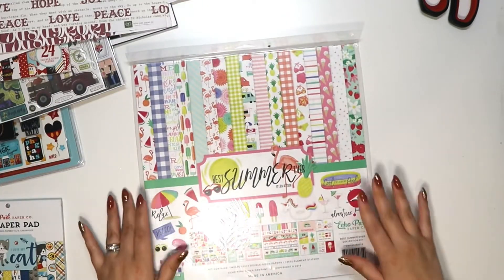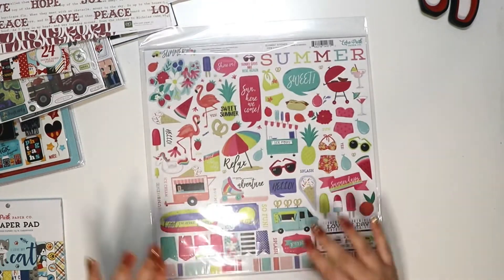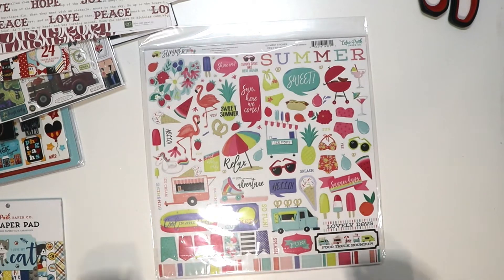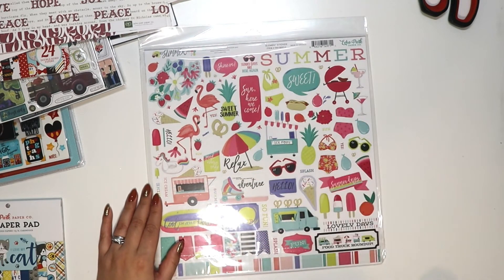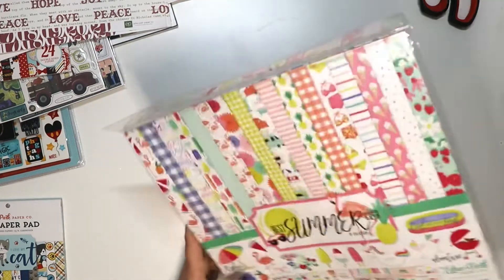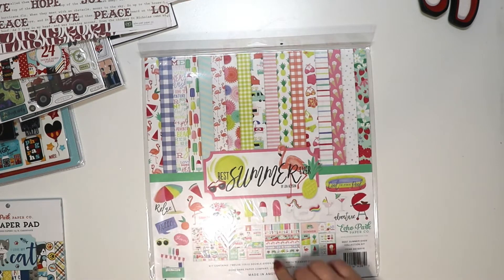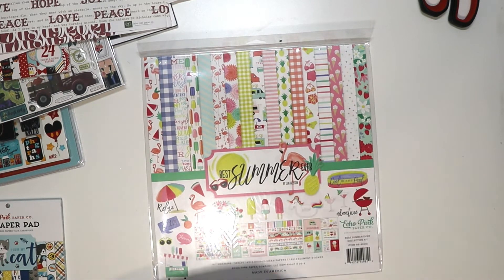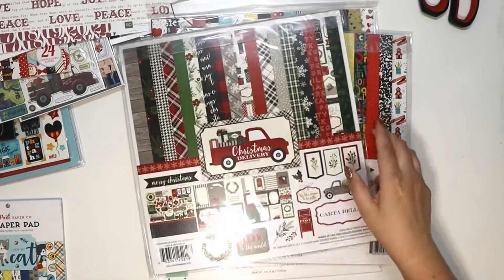And the last one is Best Summer Ever — I believe I have this one. It's a little more muted but still colorful, with flamingos, watermelon slices, ice pops, and a pretzel food truck — 'Food Truck Roundup,' so much fun. These kits each contain twelve 12x12 double-sided pages and an element sticker sheet.